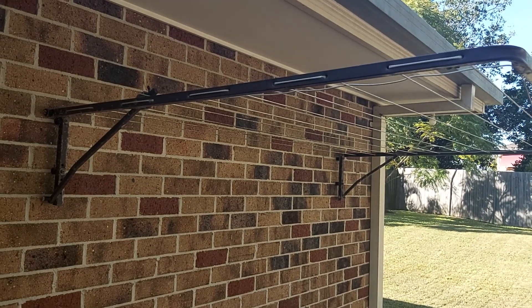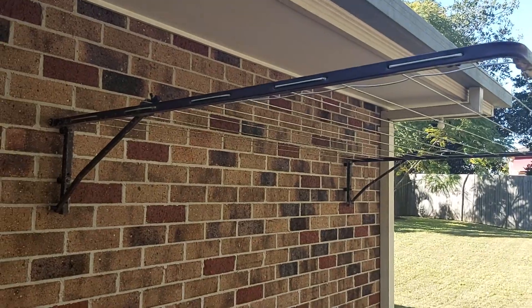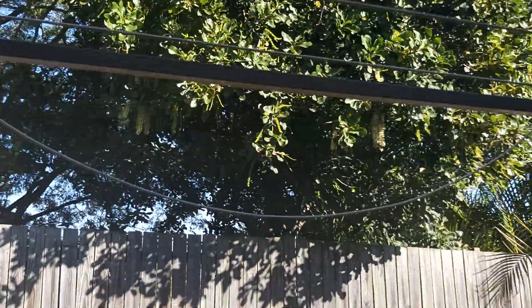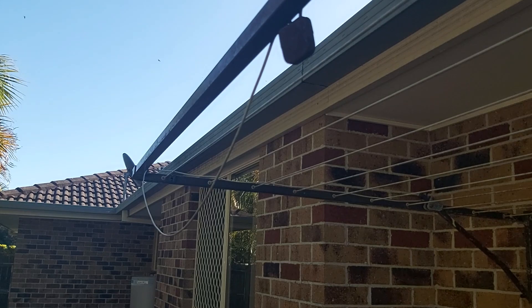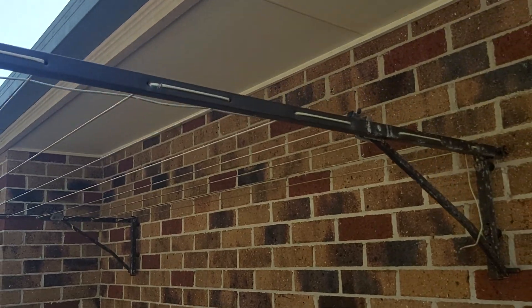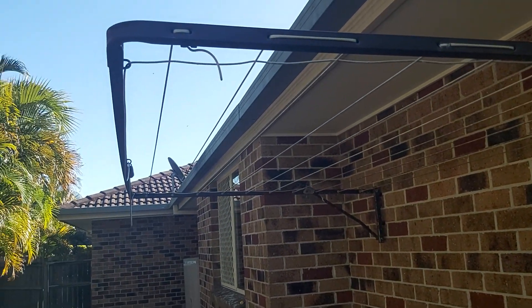Friday the 24th of June 2022, it's 10 minutes to two. This is the next task — the hills hoist. Look at these, I'm gonna come around — you can see the wires hanging down loose. Crap design. They couldn't use wire but that's the way it is.